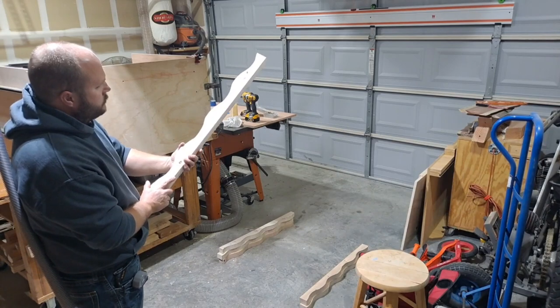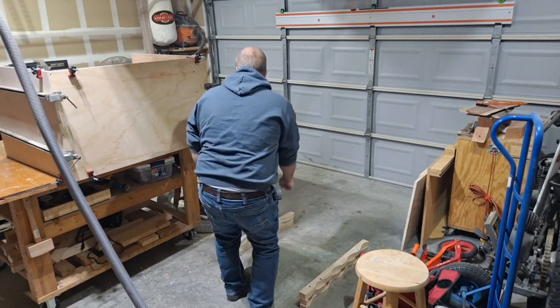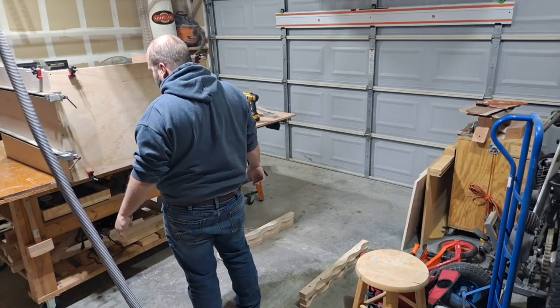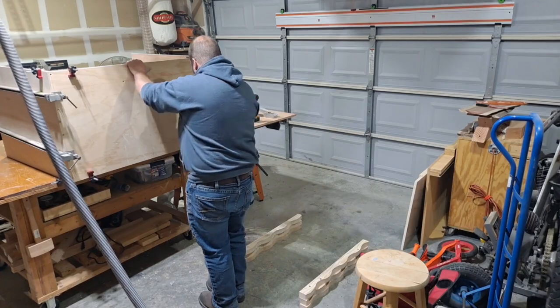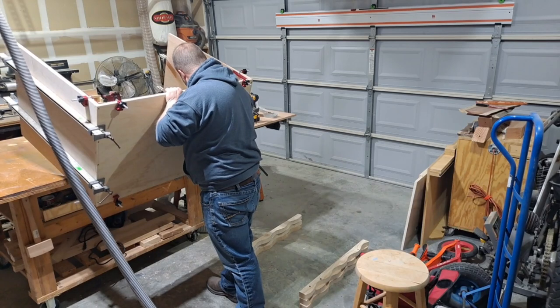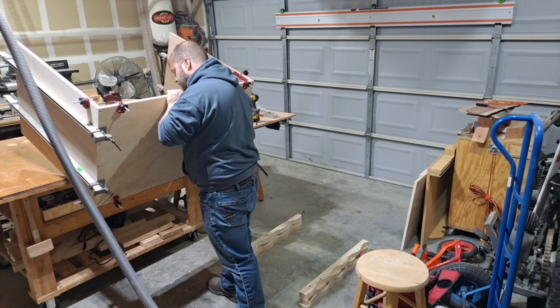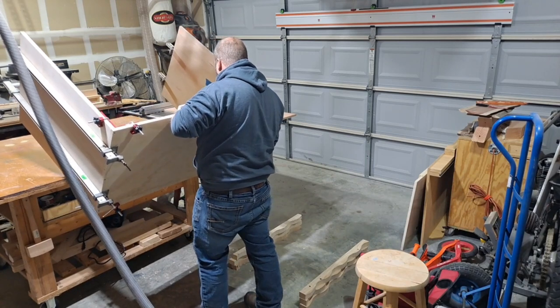These are all cutoffs from an American flag — the wavy flag I built — and so I needed to find a way to get this off the table, but I couldn't put it flat on the ground because of the clamps, so I had to use those. Eventually that will become another flag, but just not right now. And this is heavy.